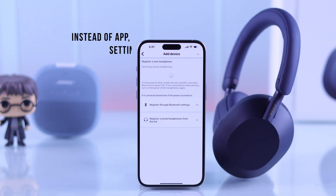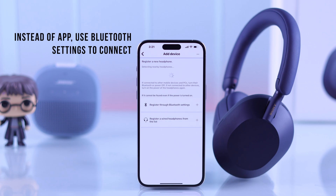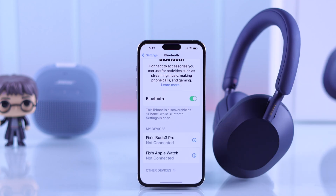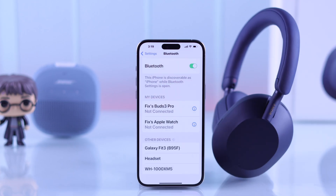For those of you who are trying to connect your headphones for the first time using the headphones connect app but the headphones won't show up, try connecting it through the Bluetooth settings instead. After that, the headphones connect app will also detect it.